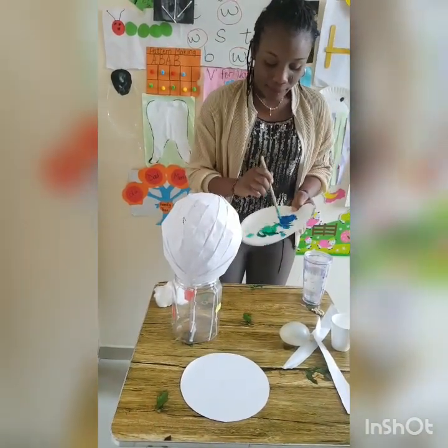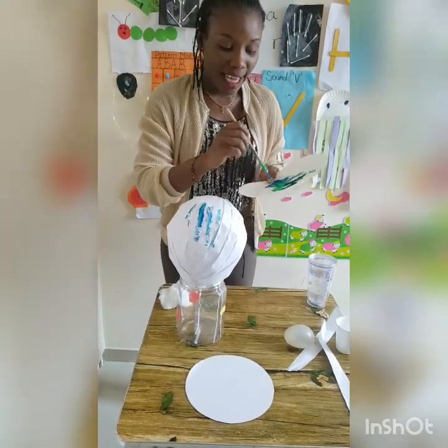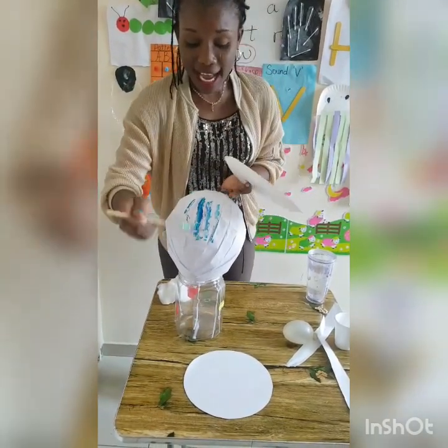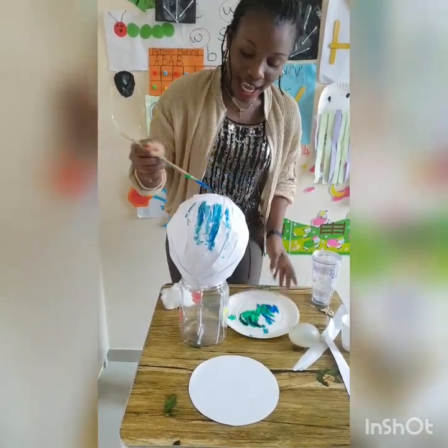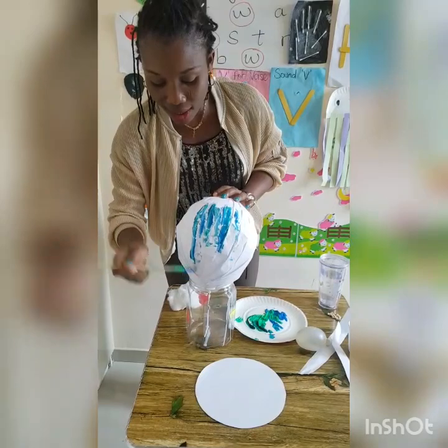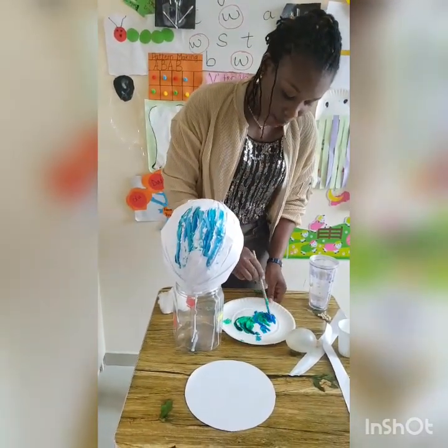Then we paint with the earth color. Don't forget, each planet has its own color. The planet we live on is called Earth, so the color of the Earth is green and blue.